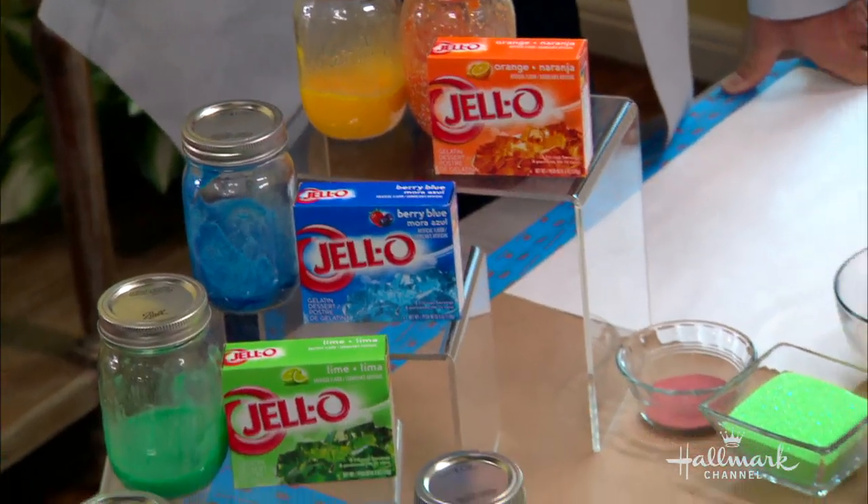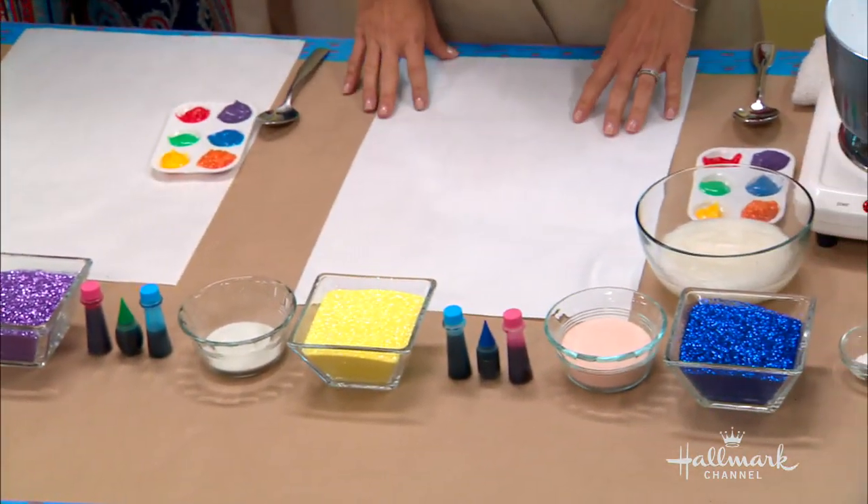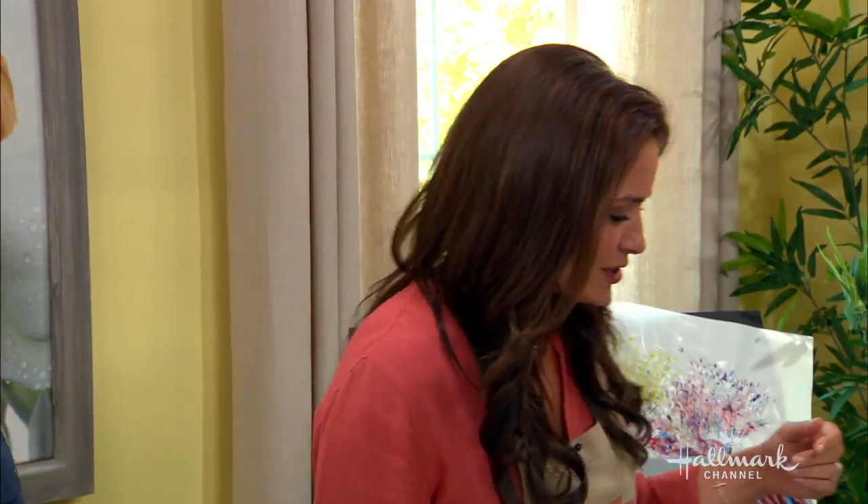So what do you need to get started? You need jello, cornstarch, food coloring, water, sugar, and salt — and that's it. Don't taste that!